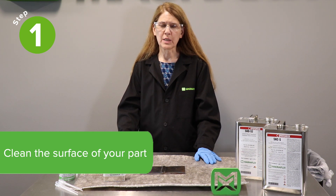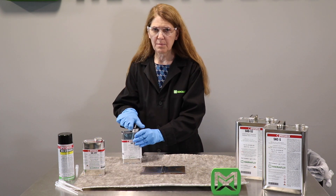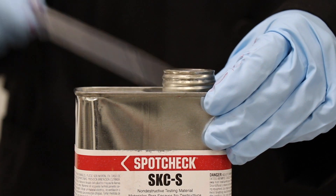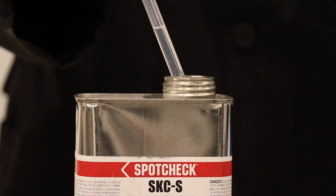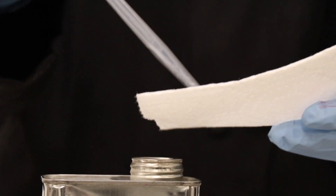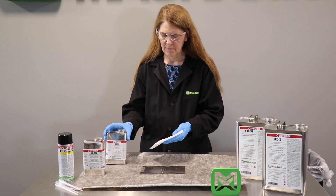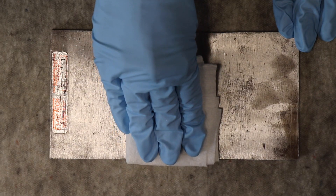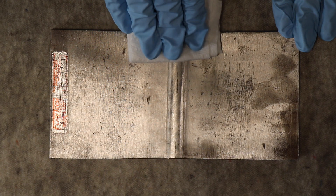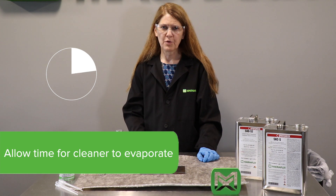It's also important to clean the test surface to remove residual grease, oil, or contaminants. The test surface can be cleaned using a solvent cleaner, or in some cases it may be more convenient to use an aqueous cleaner. We're using SKCS cleaner remover to confirm that the surface is free of residuals. With the pre-cleaning step, it's important to allow time for any cleaner to evaporate or to dry from the surface.